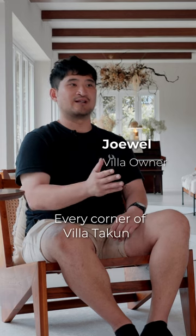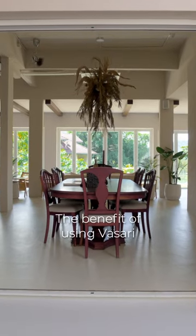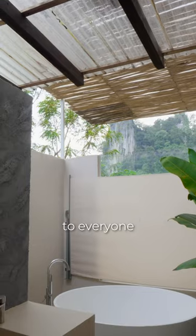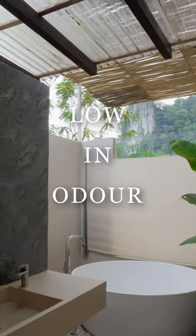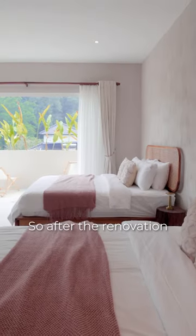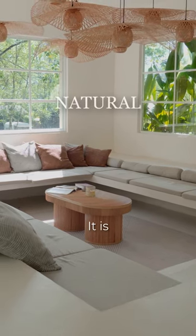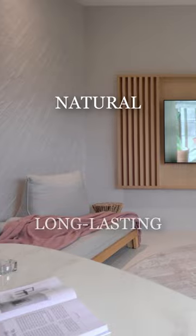Every corner of Villa Takun is actually coated with Wasari lime paint. The benefit of using Wasari is that it's healthy to everyone simply because it is low in odor and it doesn't have chemical substances. So after the renovation you will not get the paint or chemical smell from the paint. It is natural and it is proven to be long-lasting.